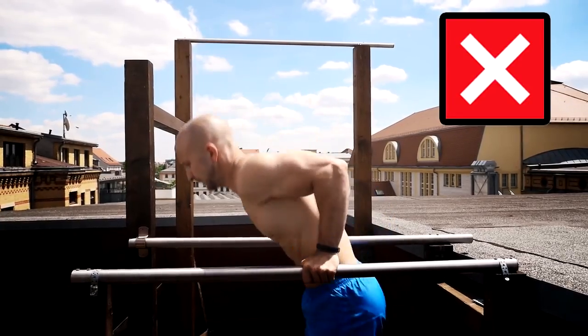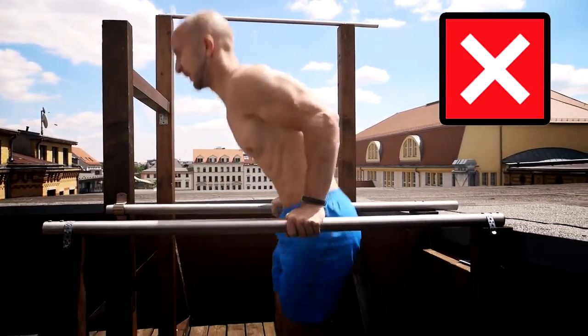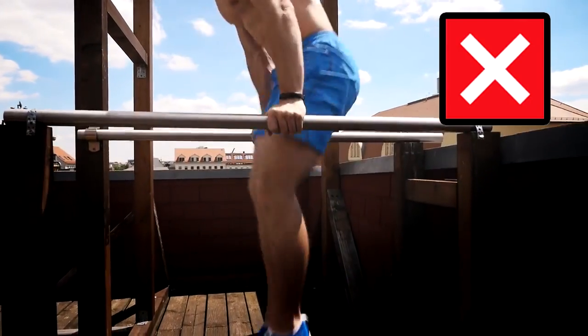The last mistake is any kind of kipping and swinging. Use strength for your dips, not momentum.